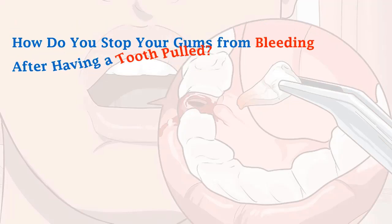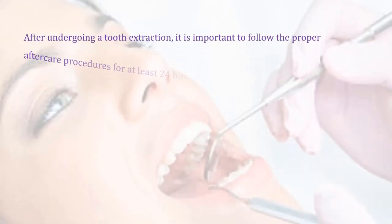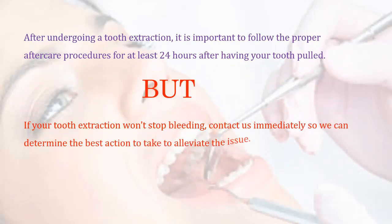How do you stop your gums from bleeding after having a tooth pulled? After undergoing a tooth extraction, it is important to follow the proper aftercare procedures for at least 24 hours after having your tooth pulled. If your tooth extraction won't stop bleeding, contact us immediately so we can determine the best action to take to alleviate the issue.